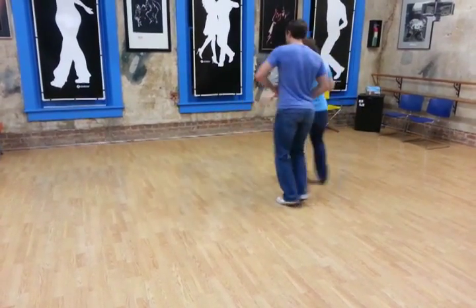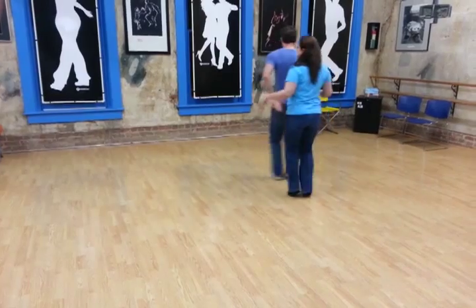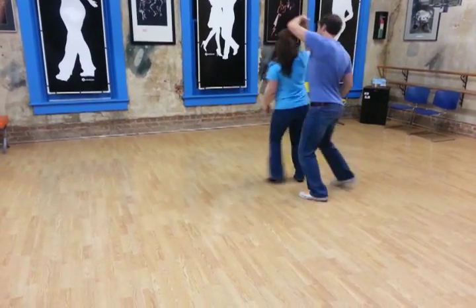One, two, we go behind. Five, six, we go in front. Rock step, come out the same way.